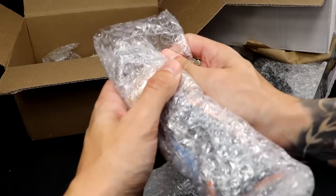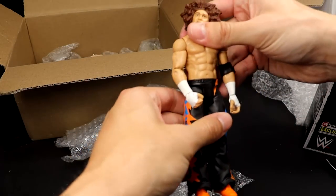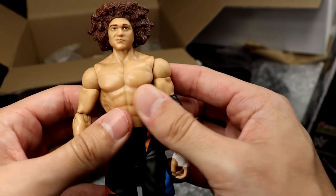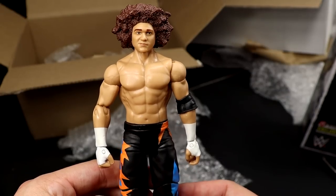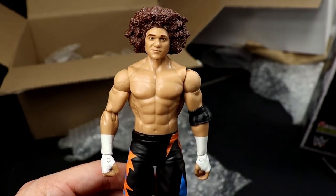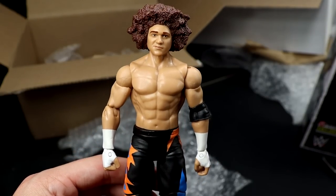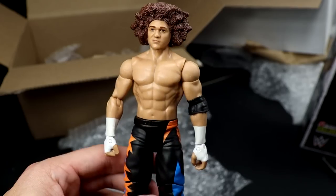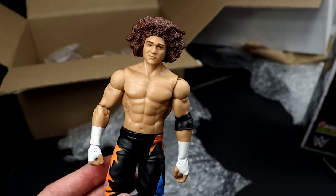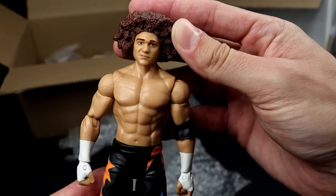I think I recognize these pants. If I am correct, it is a Carlito Basic - a very early Mattel Basic. I think it came in a battle pack with Hunico. I wish that dude would sign a deal. Back when he was in the company, we should have gotten an Elite right there - I would love a Carlito Elite, it would have been perfect in the Ruthless Aggression era. This is a basic I've owned a couple times and always customized - I used this afro for a No Way Jose way back in the day.